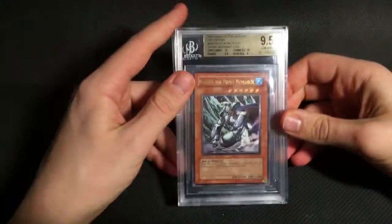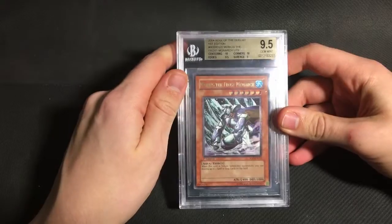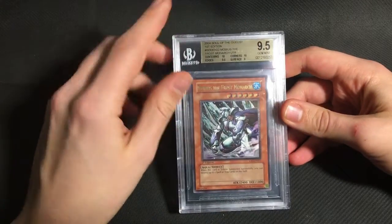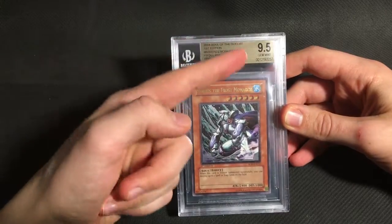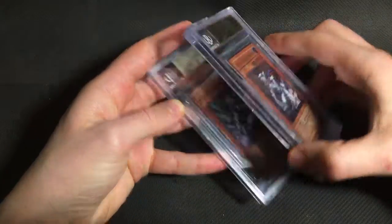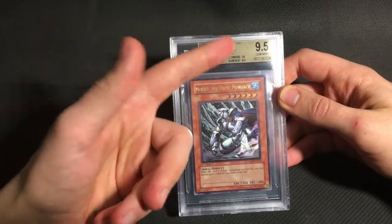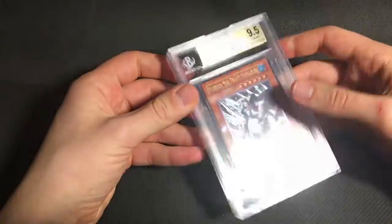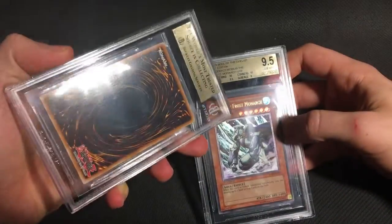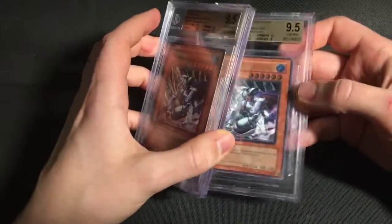I sent two different Mobius the Frost Monarchs. I always loved this card — I played it a lot when I was younger and I just thought the artwork was great as well. So the first one got a 9.5 with two 10s, but a 9 on the surface. And the second one, which I would say was the stronger copy, got a quad plus 9.5 with a 10 on corners. So both of those are awesome. I might sell this copy, so feel free to message me if you're interested.